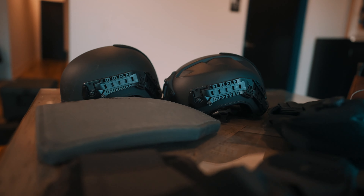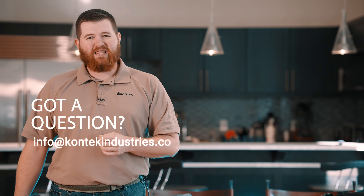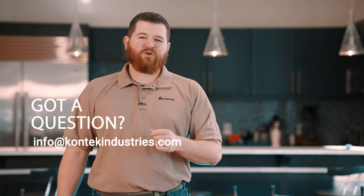That's a brief overview of our offerings from Armor Express. If you're interested in personnel armor systems or anything else we provide here at Contech Industries, feel free to reach out to us today.